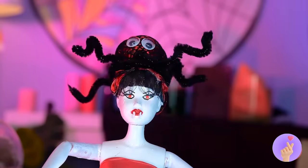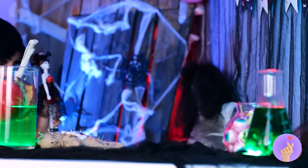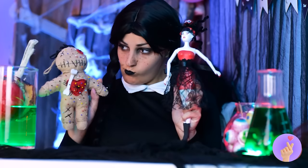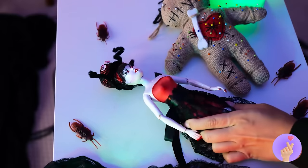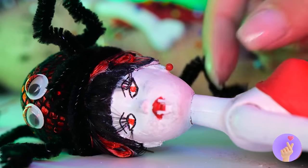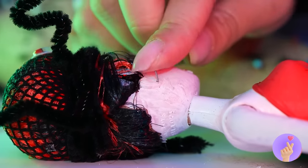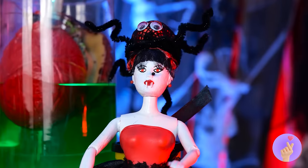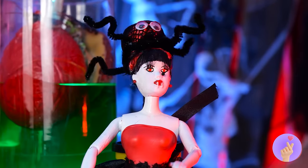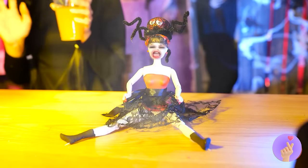Good idea — find your best angle. Got any old doll accessories? Maybe we can reuse them. Pins will make great earrings — and why stop at just the ears?